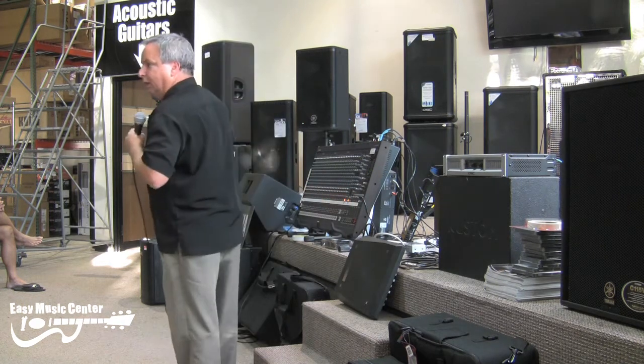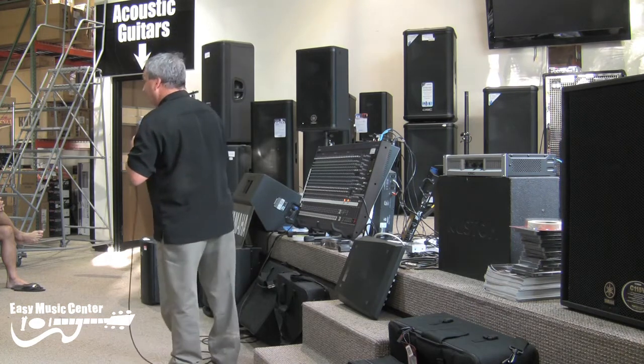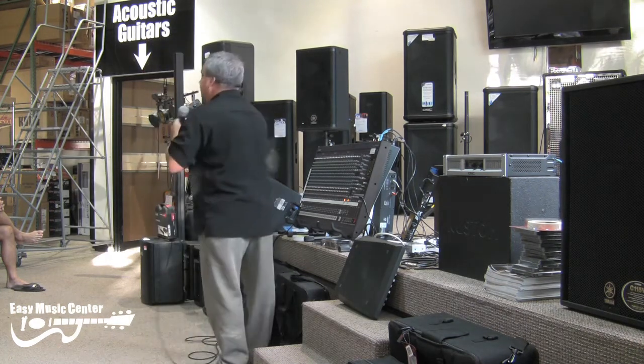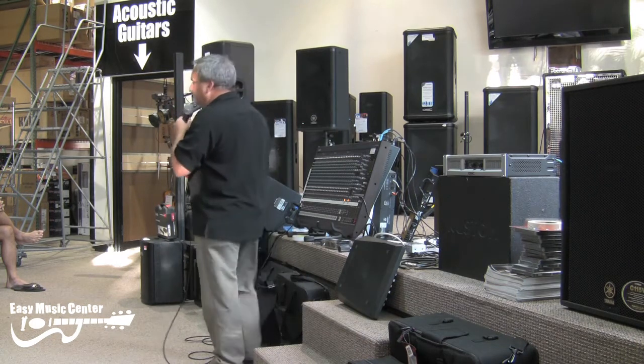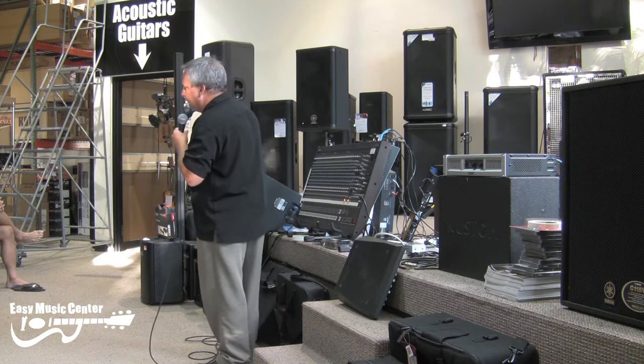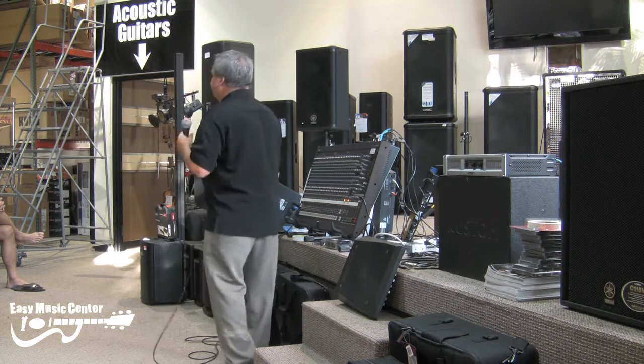This is the coolest thing. You're ever doing a show and you want to make sure you've got a microphone that's turned on? You hit PFL, nobody hears it but you in your headphones, but you hear them saying they're ready to go on. Or you can hear them talking backstage. You know that mic's ready to go.